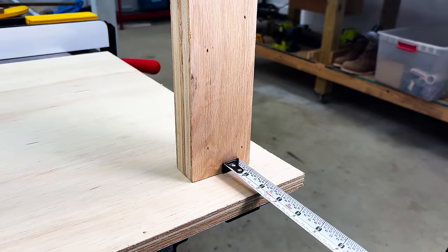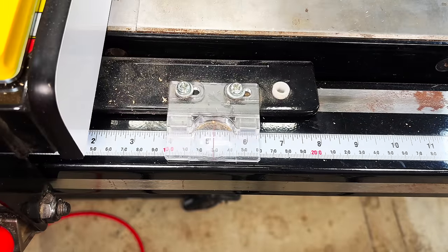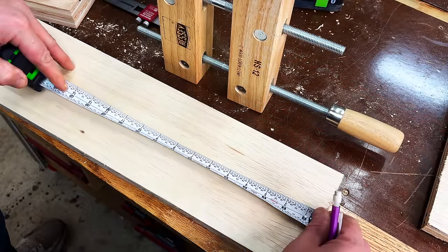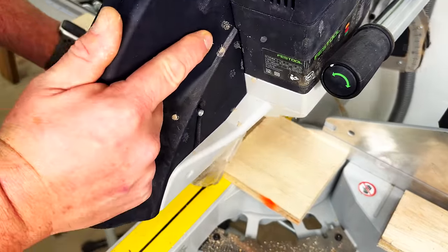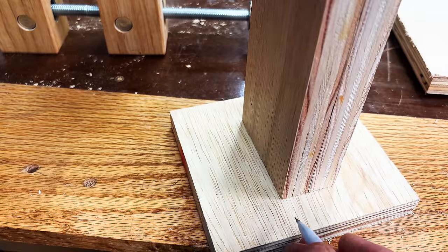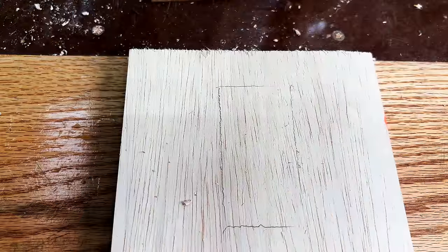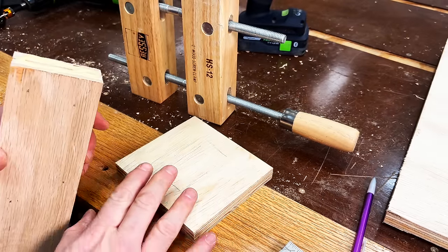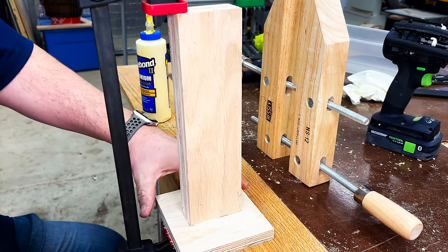For the base of the clamp rack I want two inches on either side of the laminated strips, so two inches plus one and a half inches in the center gives me five and a half inches. I'll set the fence to five and a half inches and rip a strip, then measure five inches down from the top for the height of the clamp rack base and cut it at the miter saw. Once the base is cut to size, I'll measure over two inches to center the laminated strip and trace around the base so I know where it lands on the frame. Then I pre-drill and countersink, add wood glue, center it on the frame, clamp it into place, and send in some screws.